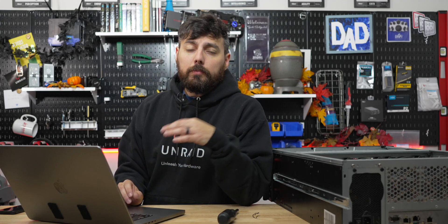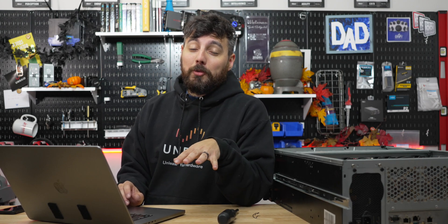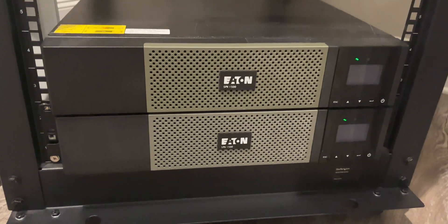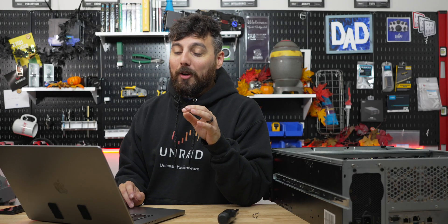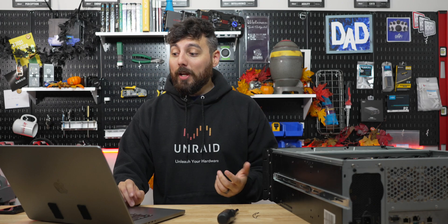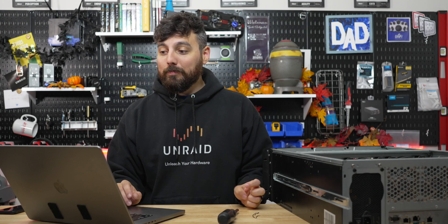I'm comfortable doing RAID 0 because I have a battery backup — if the power goes out I have about 30 to 40 minutes to shut everything down and make sure no data is lost. So I'm comfortable using RAID 0 and letting the mover handle the transfer later. Our share is created and we're good to go — we can start using this as an editing pool.